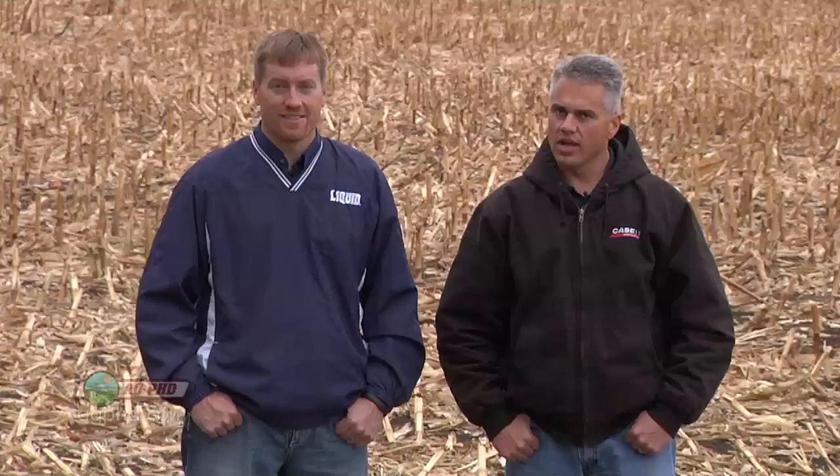That's all the time we have for today's show, but be sure to join us again next time for another Weed of the Week, Iron Talk, Farm Basics, and a whole lot more. I'm Brian Hefty, and I'm Darren Hefty — thanks for watching Ag PhD.